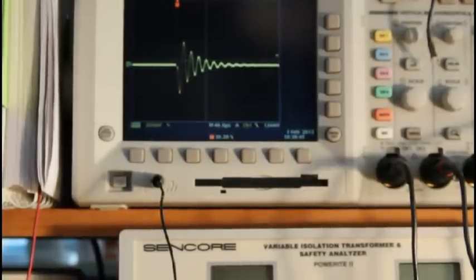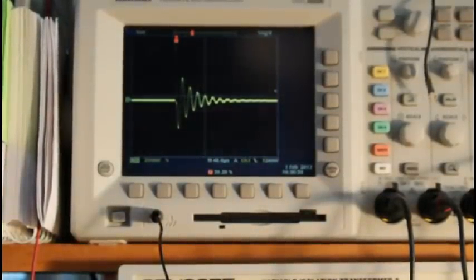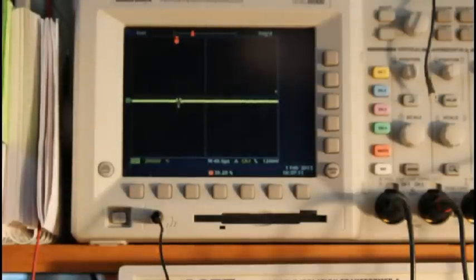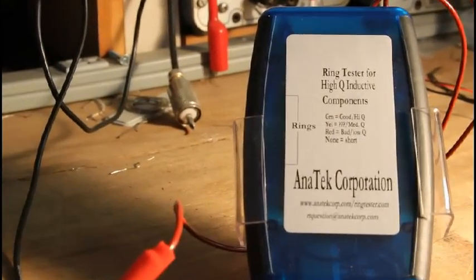Back up to the scope, you can see we've got ringing going on — not a lot of rings, but some. Now I'm going to simulate a shorted secondary winding by clipping a clip lead across one of the secondaries. The rings disappear — shorted secondary winding. The Ring Tester is connected on the primary and you get no rings, because that shorted winding is reflected back into the transformer through the transformer's action. And back down to the Ring Tester, you'll see there are no lights lit at all.